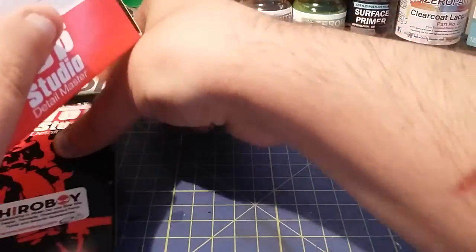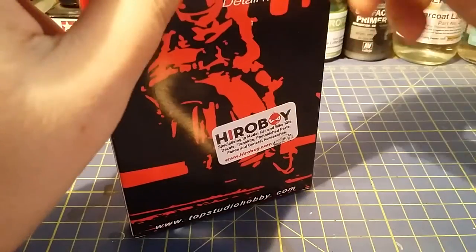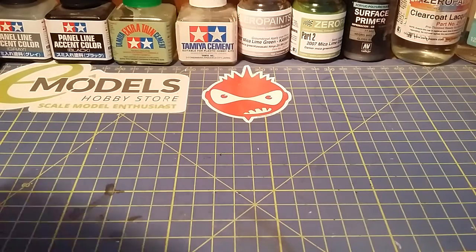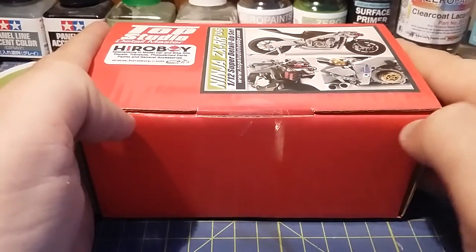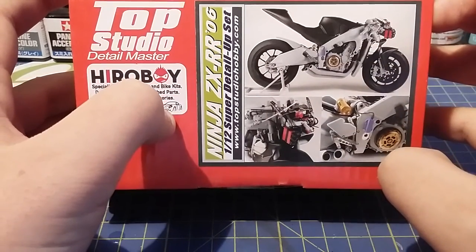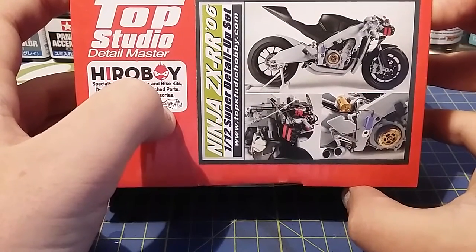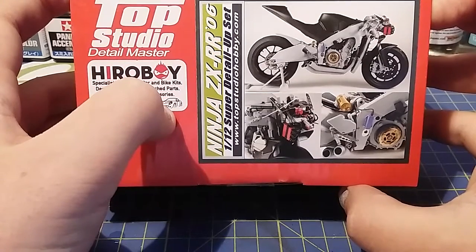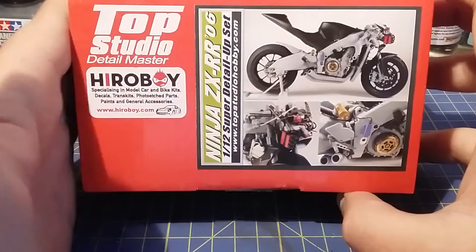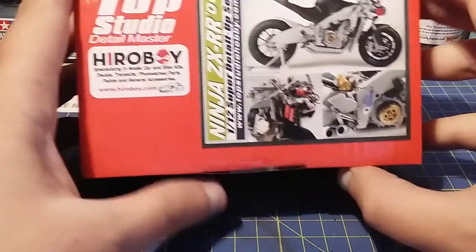Then you've got this bad boy — the super detail series set. As you can see, it basically puts all the wiring loom in the motorbike, all the servos, all the plugs — pretty much the bits that model kits don't have but the real bikes do. They're quite expensive, but they're worth getting if you can get one for the bike you're building. It really sets it apart from any standard model kit.